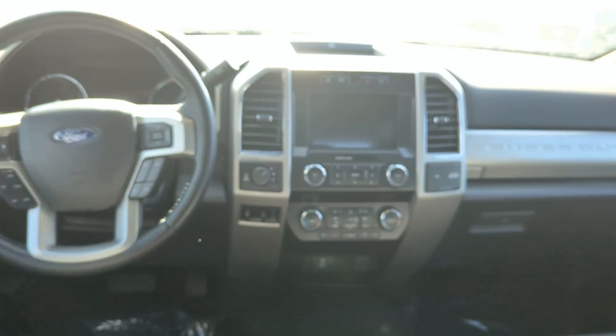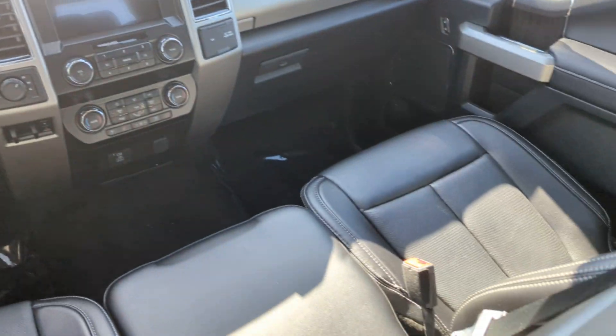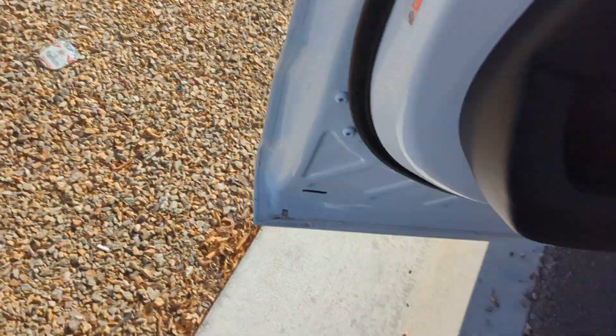You can also see the driver and passenger area of the Ford F-250 from here. Alright, that's it for this video — thanks for watching and don't forget to subscribe.